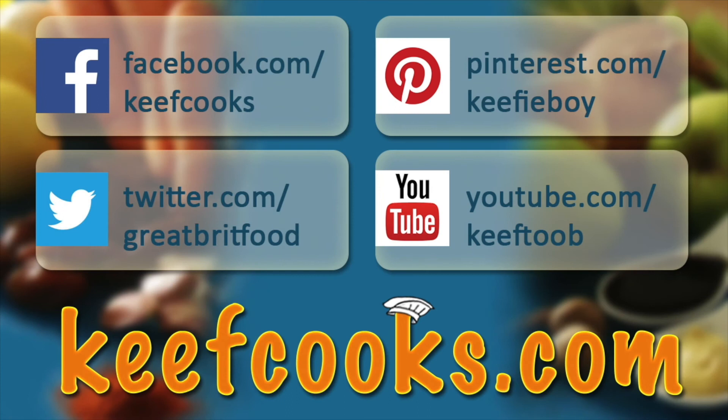And that's that — hope you enjoyed it. Please share it with all your friends on social media, subscribe to this channel, follow us on Facebook, Twitter, Pinterest, and don't forget the amazing website that has all the details of all the recipes. Thank you for watching — come back soon.